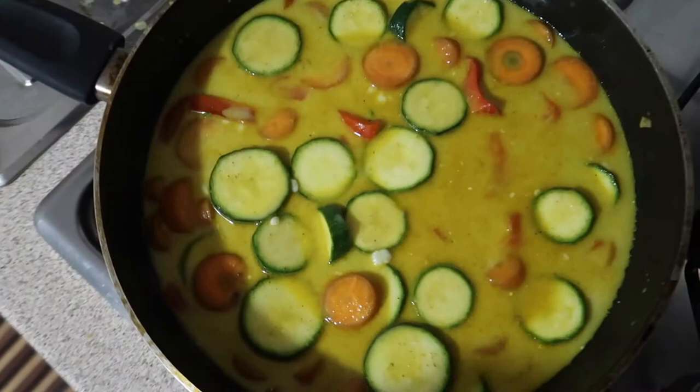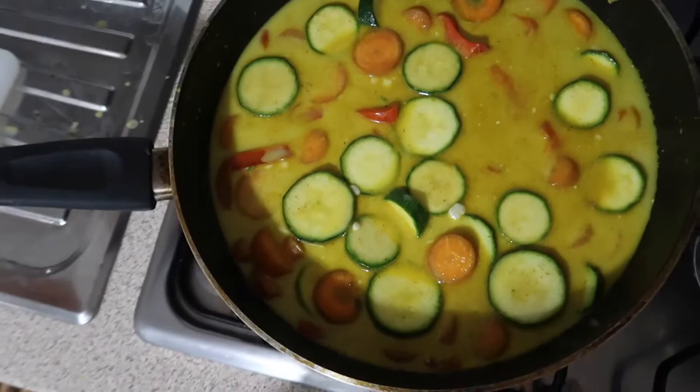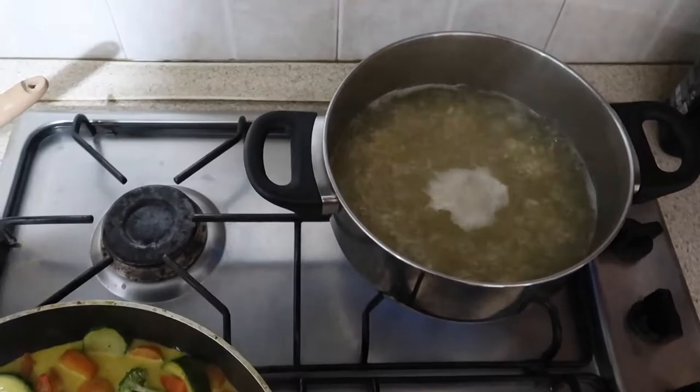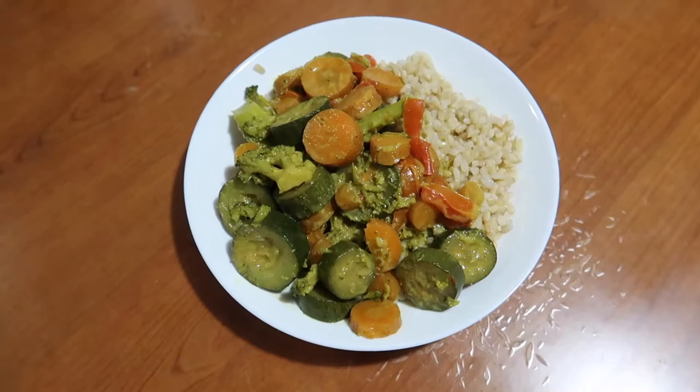This is what it looks like. My rice is still boiling. Curry vegetables and rice — anyway, here it is! I'll talk to you later, alright, bye bye!